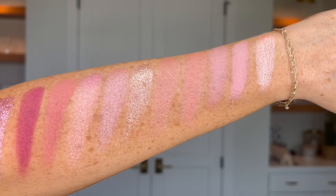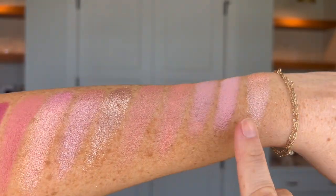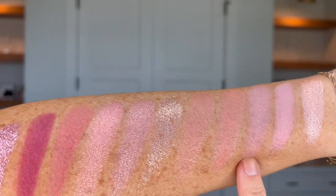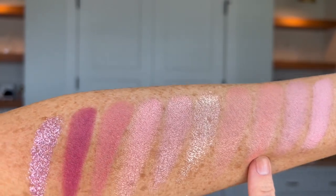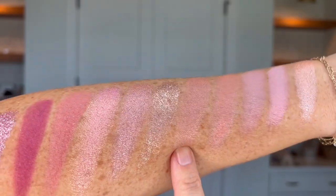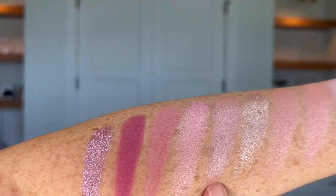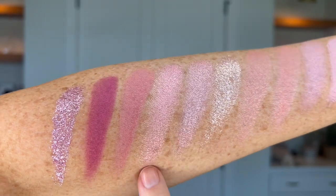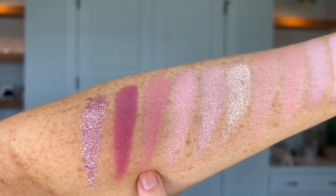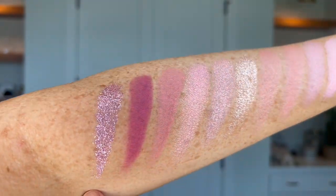Next we have the pink undertone shades starting off with Soulmate, Paris, Mama, On Wednesdays, Peppa, Angels Landing, Sis, Tawanda, Clare, Me-Hee-Ha, and La La Land.